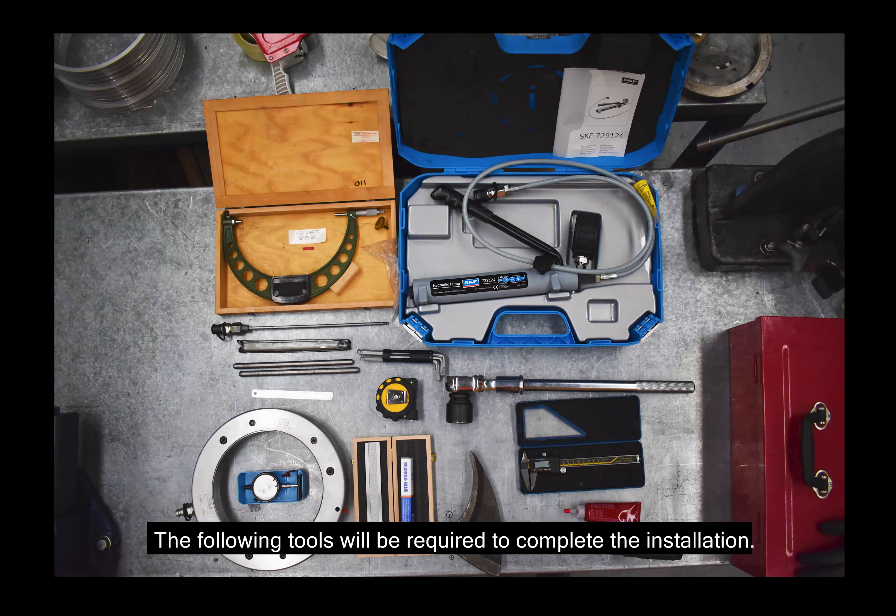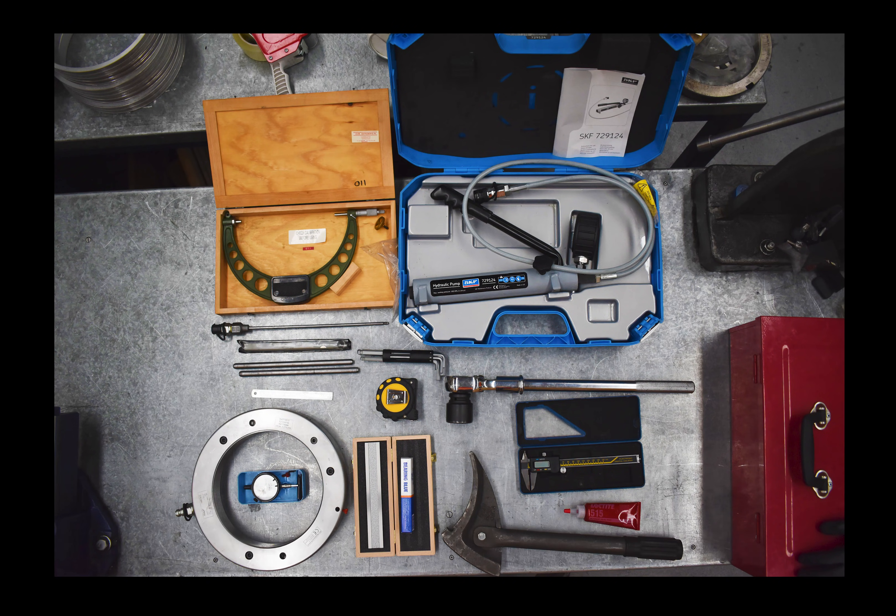The following tools will be required to complete the installation: straight edge and bearing blue, external micrometer, SKF hydraulic nut of the HMV-E series, hydraulic pump with digital gauge, a dial indicator, impact spanner, steel hammer, a spanner and socket set appropriate for the bolt sizes for the given housing, a torque wrench and an Allen key set.